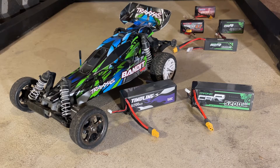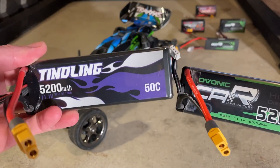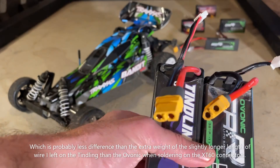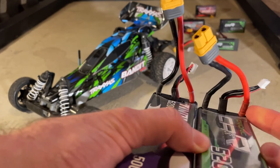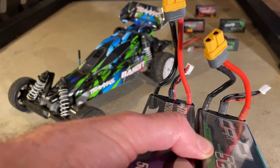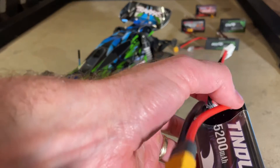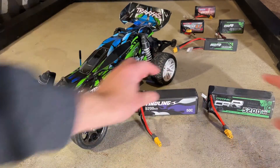Evonik is a good budget brand and Tindling — I've never heard of it before. The construction looks very similar to the Evonik and I was really curious to see how they would fare. Both batteries are hard cases with very similar construction. They weigh within a tenth of a gram of each other. The only real difference I could see externally is the Evonik has shrink tubing that's the same color as the positive and negative leads, whereas the Tindling has more of a clear reinforcement there. But very similar looking batteries.